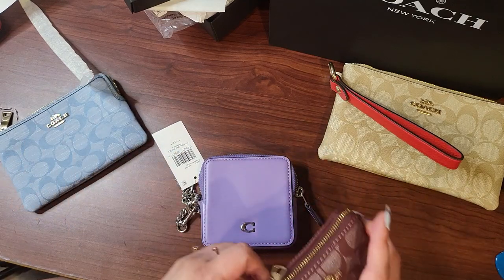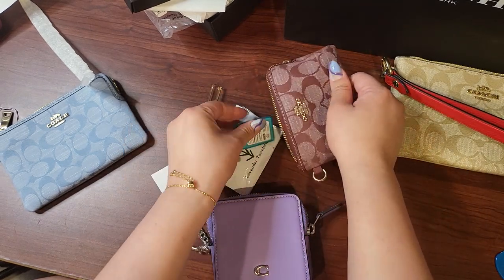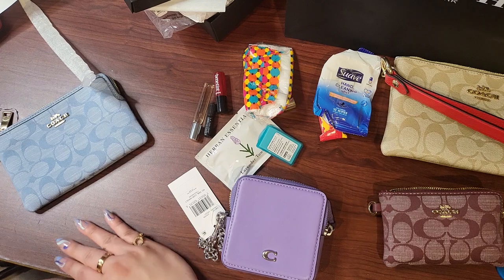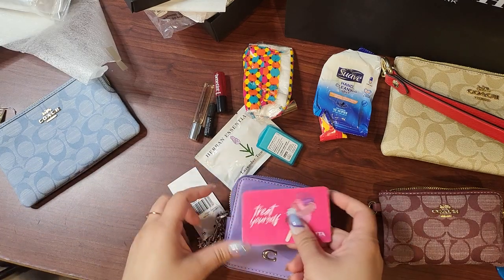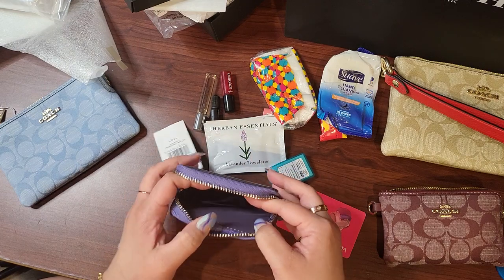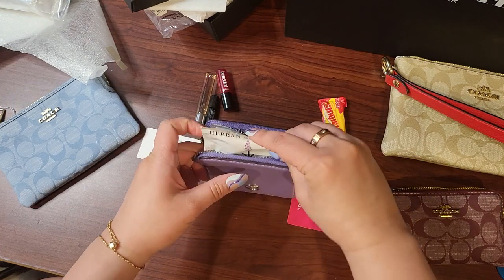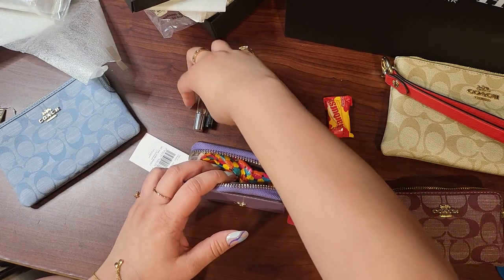Let me grab some things. Let me get all this stuff out. These are my grab-and-go type essentials that I like to have. Let me get some cards going. Here we go — a credit card size will definitely fit. You could throw a bunch in there. You could definitely get pocket tissues, hand sanitizer, maybe a few bills.